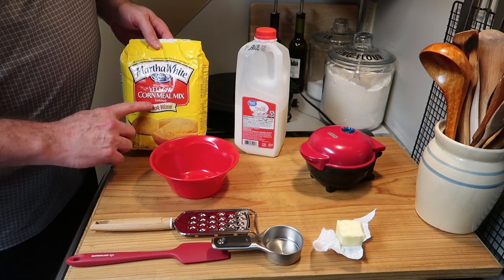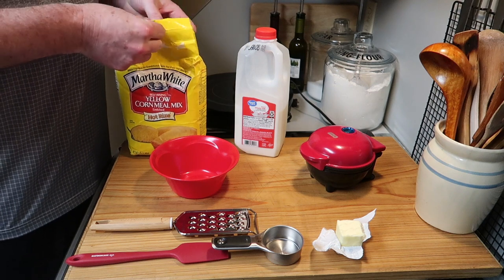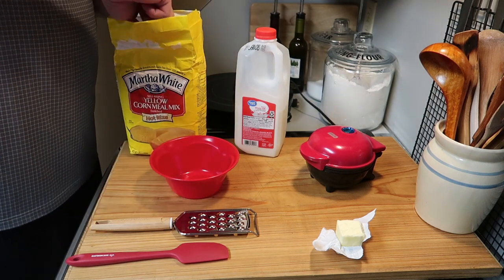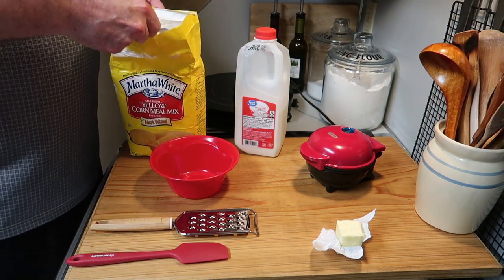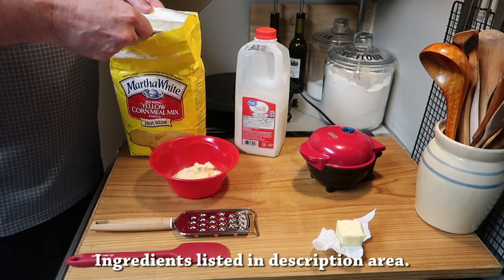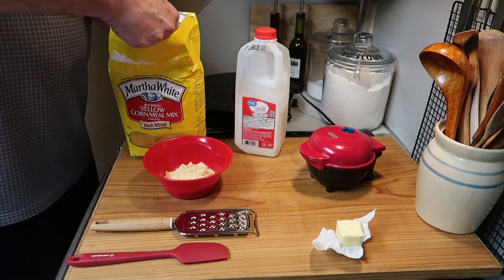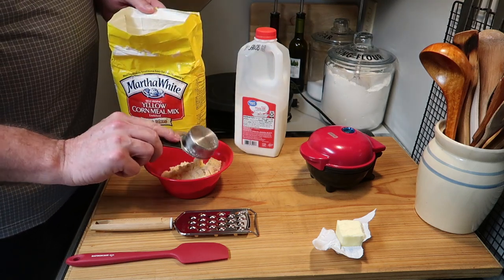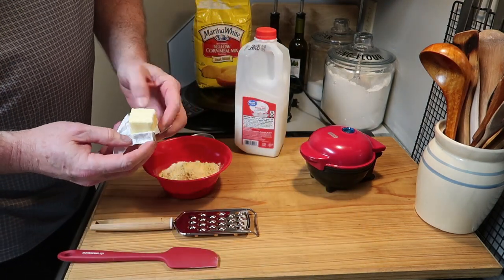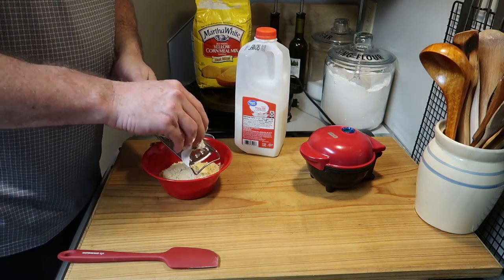You start with some cornmeal. I'm using self-rising cornmeal. Now if you don't have self-rising, you can just add one teaspoon of baking powder to this recipe with regular cornmeal. Using a quarter-cup measuring cup — the ingredients will be listed below — I'm going to put three of these quarter-cup measures of cornmeal in a bowl.